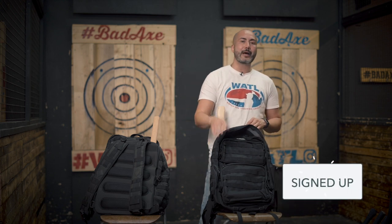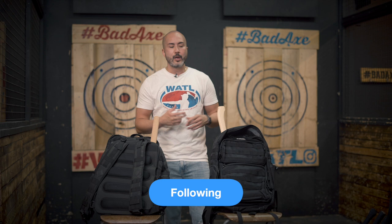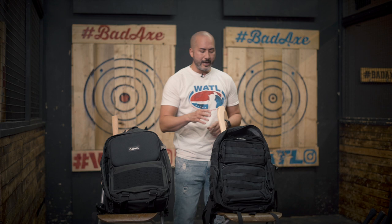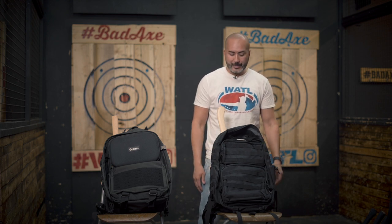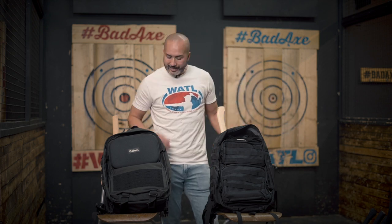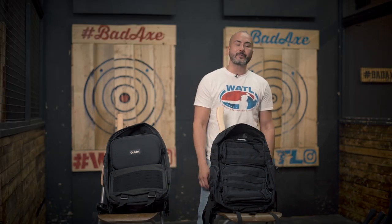If you haven't already, make sure you sign up on our website, like us on Facebook, follow us on Instagram, and subscribe on YouTube — we'll be dropping more information on when it's going to be released. It's in production right now. The original Goliath bag should be in hand in about 45 to 60 days depending on shipping. This one is probably about 60 to 90 days out — we're still modifying this prototype with small tweaks. These bags are the type that will last a lifetime and should be the last bag you'll ever need for axe throwing.